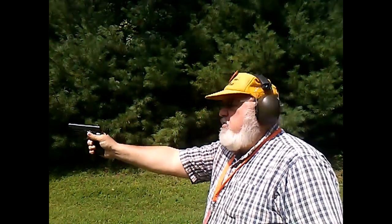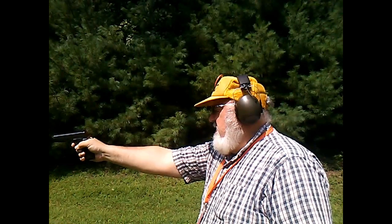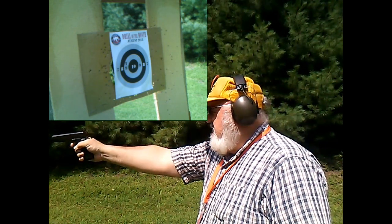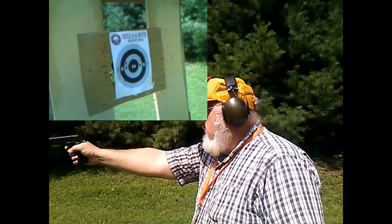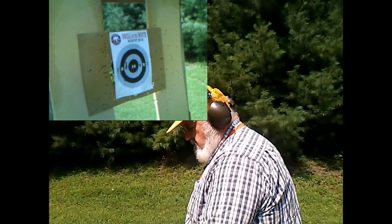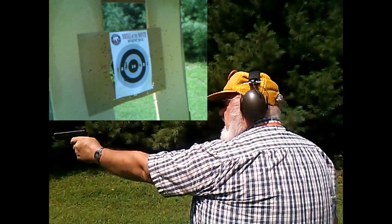I've never shot this gun before, so I don't know where it hits. It's a little to the left. That was the strong hand. Now we're going to do the weak hand.